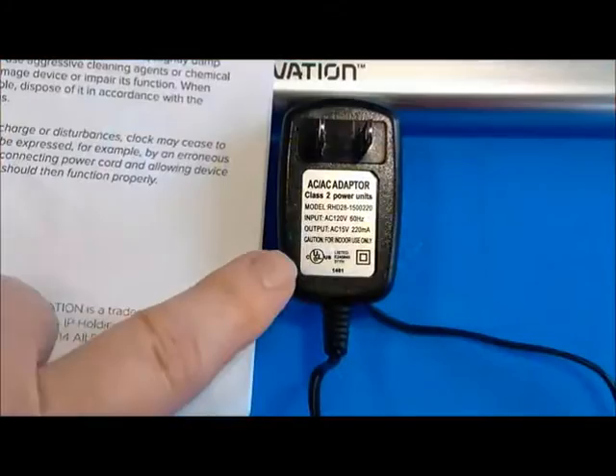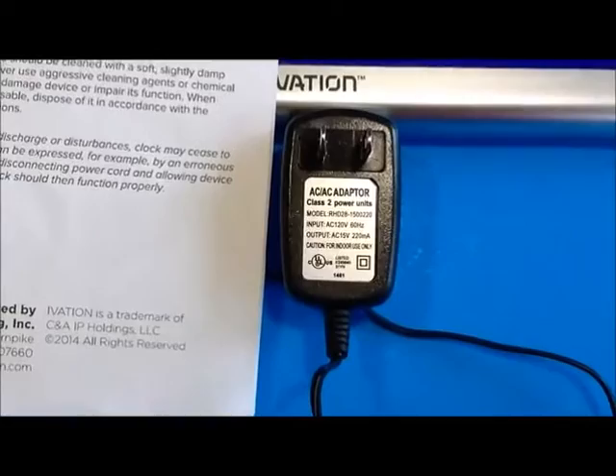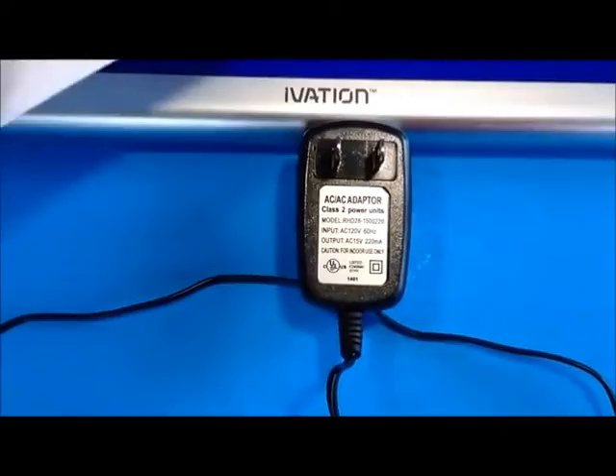The unit comes with an AC wall power supply. It is UL approved and is rated to operate on 120 volts and 60 Hertz. There's also a two-page instruction sheet that helps guide you through the setup of the clock, but it's very simple.